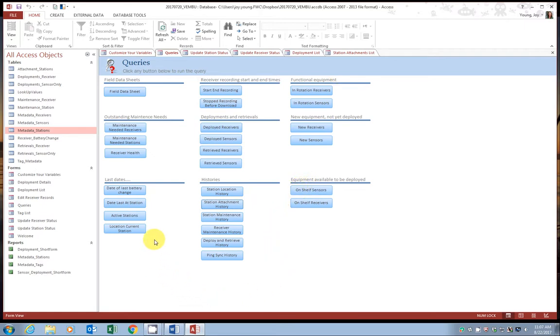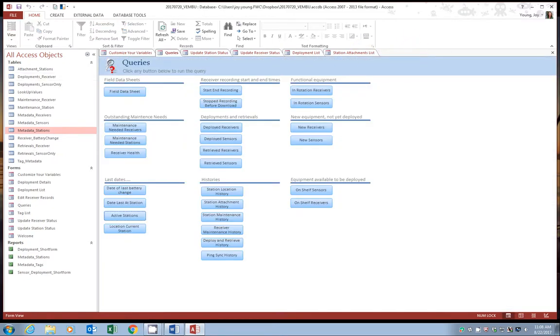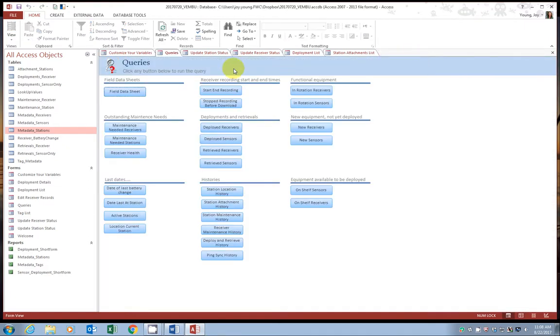Go ahead and close the attachments history. Let's look at the current attachment — if we go to active stations, we have all our stations and we can see the attachment method has been automatically updated. Close that query. If we go to the field data sheet, we can also see that the attachment method has been automatically updated there as well. That is it for today. Next time we'll be covering how to move a station. Let us know if you have any questions. Thank you.